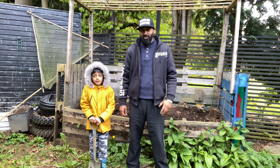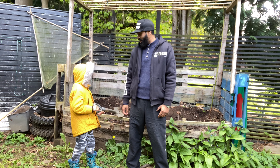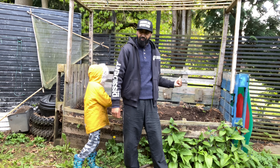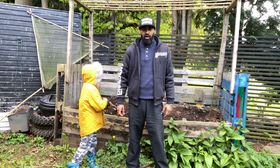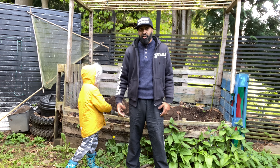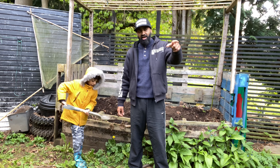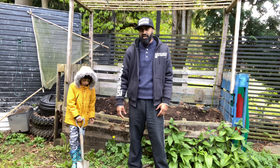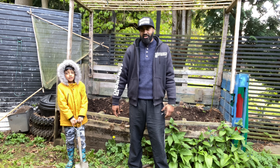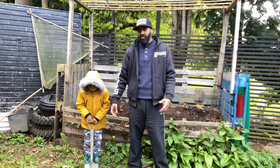Assalamu alaikum everyone, we've got a new video today. Today we're going to show you how to prepare your garden bed and how to use your garden waste as fertilizer so you get healthy crops. We've got a bed here and we're going to use all our old garden waste that's been composting over there - it's turned into compost. We're going to put it all in here so we get a very good crop this season.